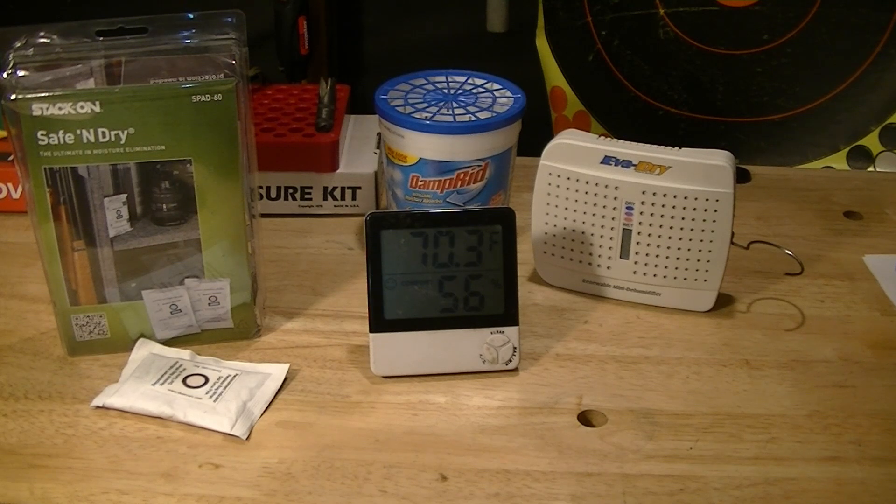Use your best discretion on those — they are rechargeable and you can get a lot of lifetime out of them, but the energy expended just isn't worth it to me, even in the winter. Three hours in the oven is excessive, especially when the EvaDry is fully recharged in just a few hours. It's warm when it goes back in the safe and that just helps pull the moisture out some more.